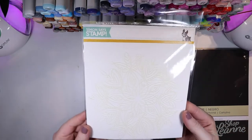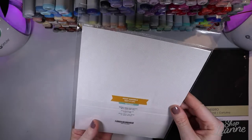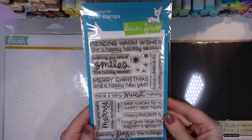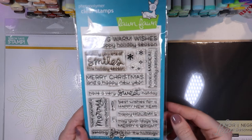This is the stencil I'm using from Simon Says Stamp — it's called Heart Mandala. It's really pretty, a new one I picked up this year. I'm also using the Merry Messages stamp set from Lawn Fawn, which I used in the last video as well.